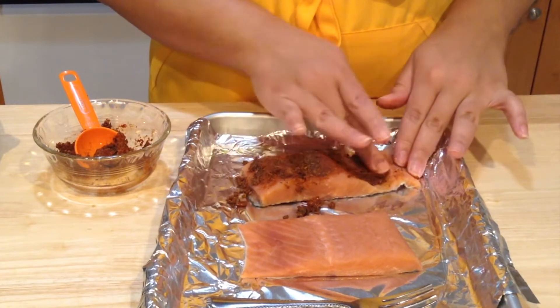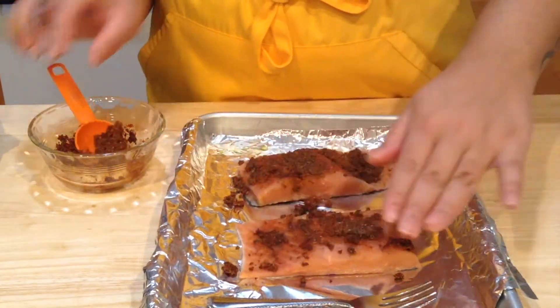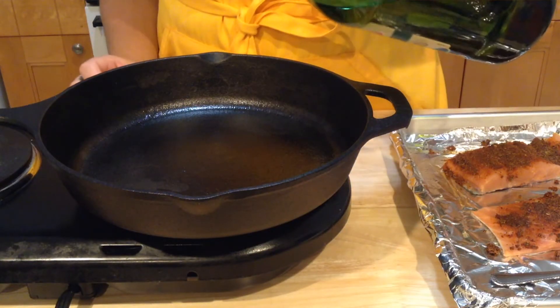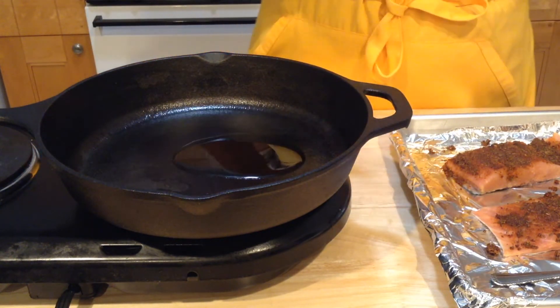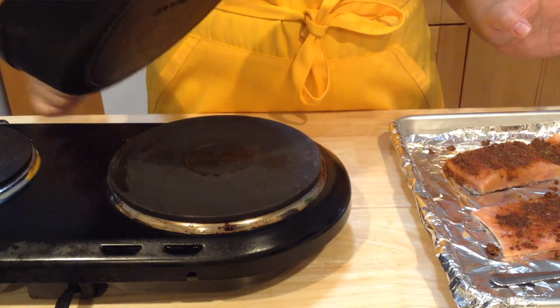If you are someone who hates the skin you can peel it off — it's probably easier once it's cooked. My salmon is seasoned. I'm going to use my cast iron skillet here; you don't have to use a cast iron, you can use a regular pan. I'm going to add just a little bit of olive oil — about a tablespoon. I have my heat on medium high.